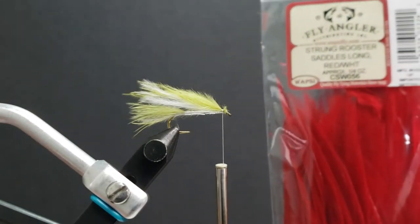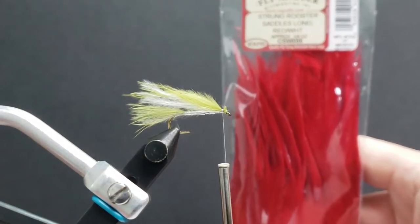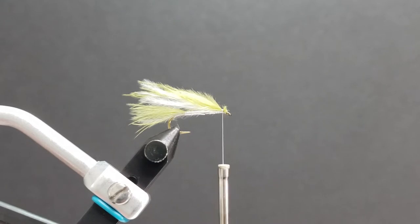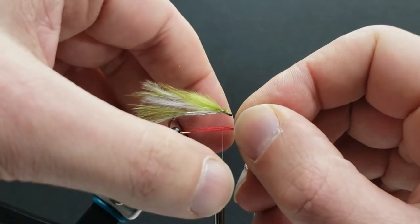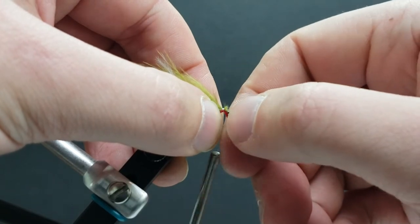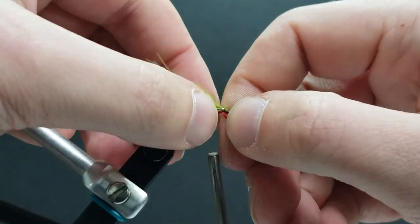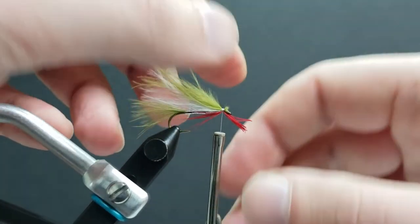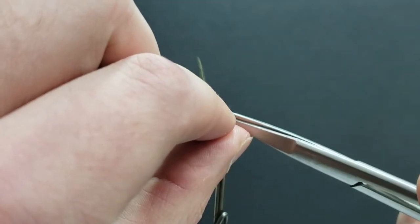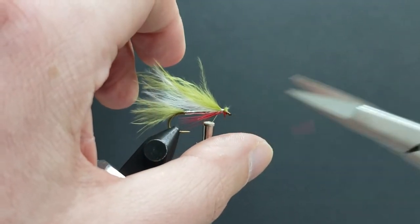From here I'm going to take a little bit of Wopsy rooster hackle — nice bright red — and tie that in at the throat. This can represent the gills of the fish or some blood to make the baitfish look wounded. Also, once the fry start emerging it's not uncommon to see them with their yolk sac still slightly present, and this will help imitate that. Tie that in right at the head and trim it off clean.